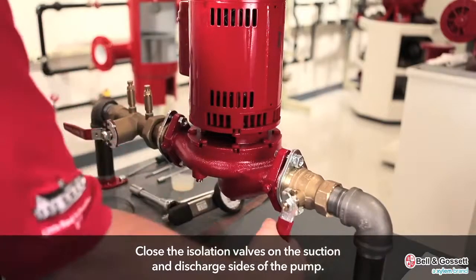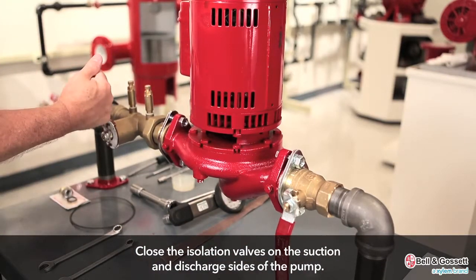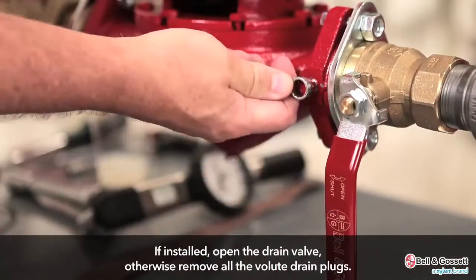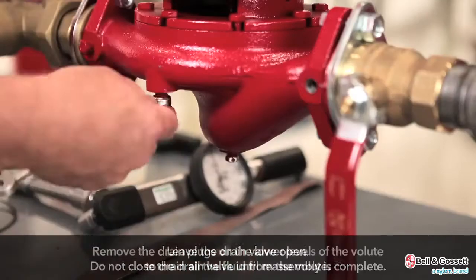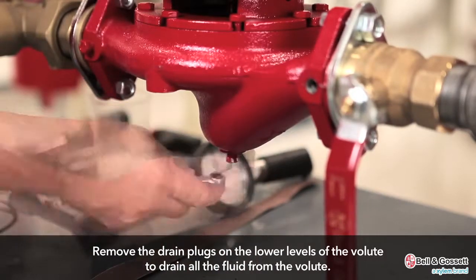Close the isolation valves on the suction and discharge sides of the pump. If the pump is installed, open the drain valve; otherwise remove all the volute drain plugs. Leave the drain valve open — do not close it until the reassembly is complete. Remove the drain plugs on the lower levels of the volute to drain all the fluid from the volute.